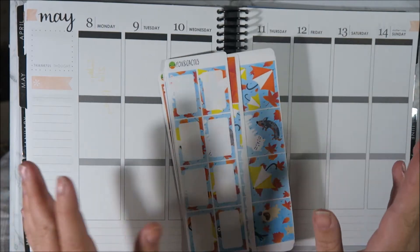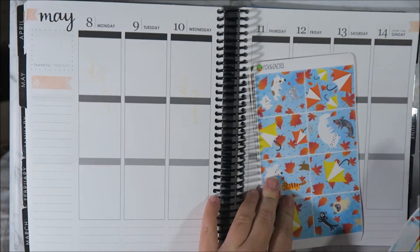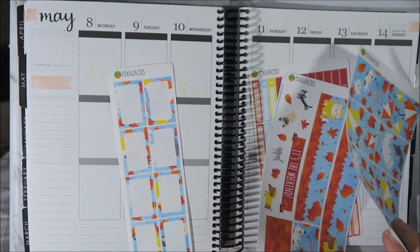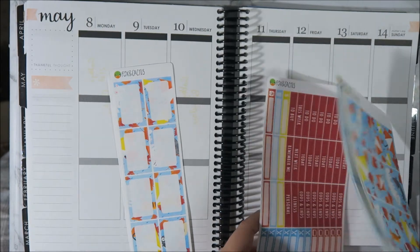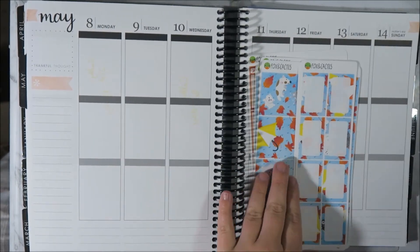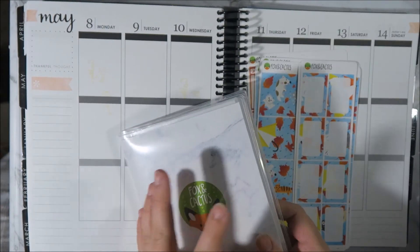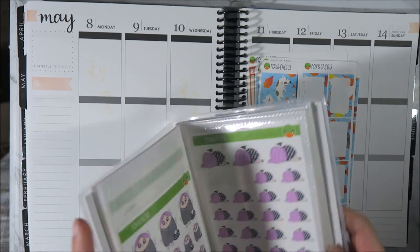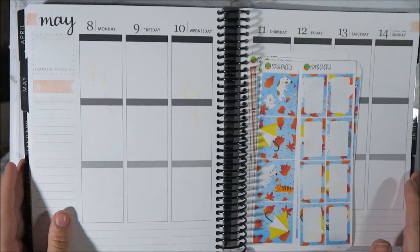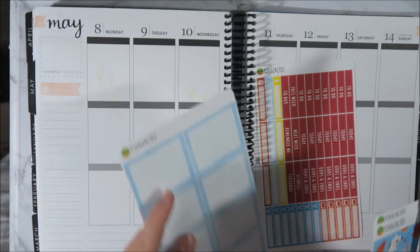I am in autumn in Australia so I've decided to use my Fox and Cactus kit - I think it's called Raining Cats and Dogs. It's really, really cute. I'm quite excited to use a Fox and Cactus kit because I haven't yet. I've got the kit and I've also got my Fox and Cactus stickers as well. So I'm excited to just have a whole entire spread of just Fox and Cactus.